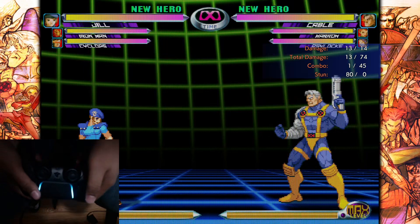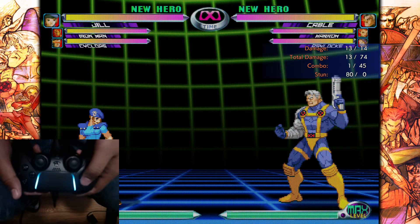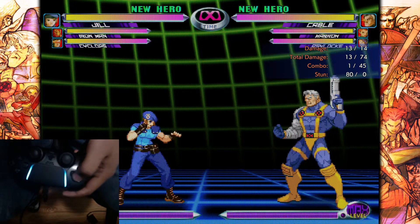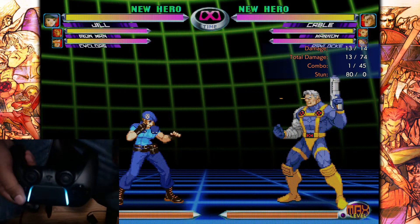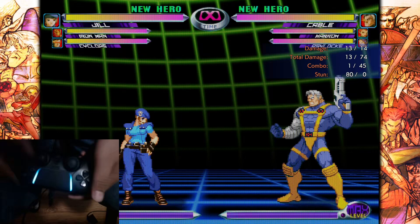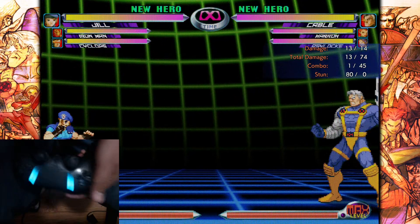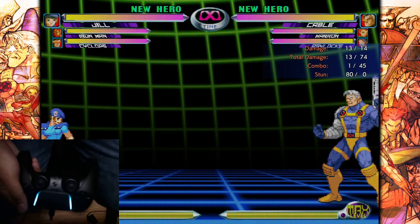Hey everybody, welcome back to another video. Today I'm going to be talking about using PAD to play Marvel 2. I'm a new player, I started using PAD because I'm used to it, but I noticed there isn't really many resources, if any at all, about using PAD on MVC2, so I just figured I'd make this quick video. And if there are any experienced players that want to give more tips, please do so in the comments.